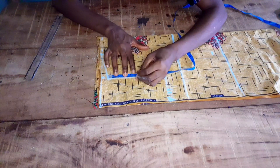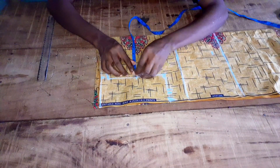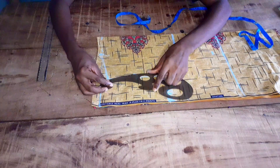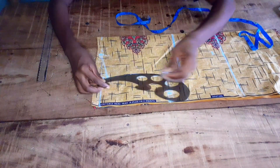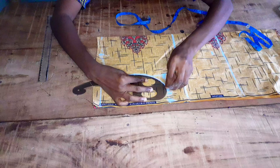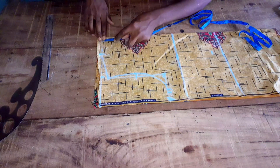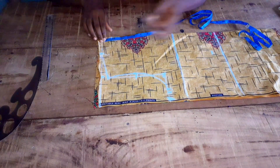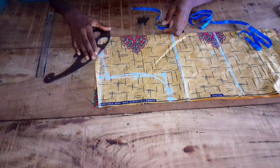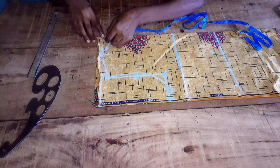I'll mark my half armhole — mark the midpoint — then go in by 0.5 inch for the sewing allowance. Then connect my bust. For the front neck depth I'll be making use of five inches.